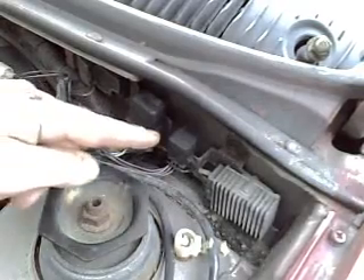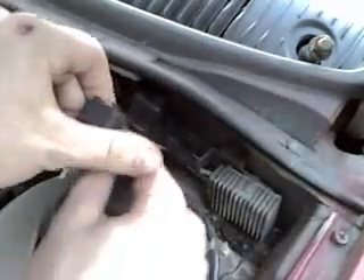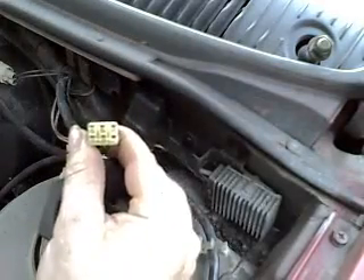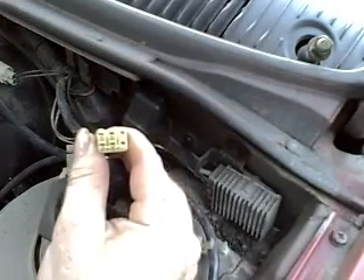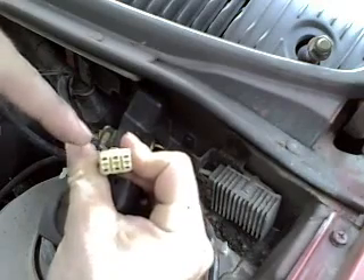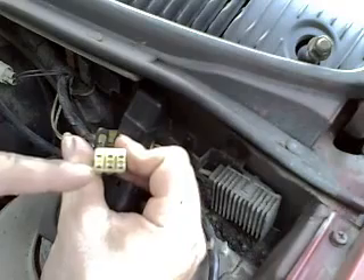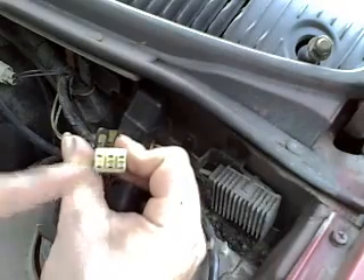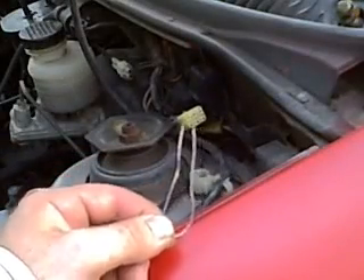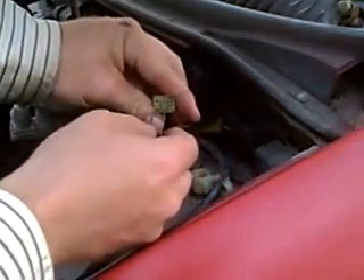The connector we're looking for is here against the firewall. We're going to remove it, take the cap off, and now you can see that there are six positions. The one on the upper left has no metal connector inside it. The ones that we need a jumper for are here on the lower left and the lower center. I took a paper clip and bent it into a U shape — this will serve to jumper the terminals.